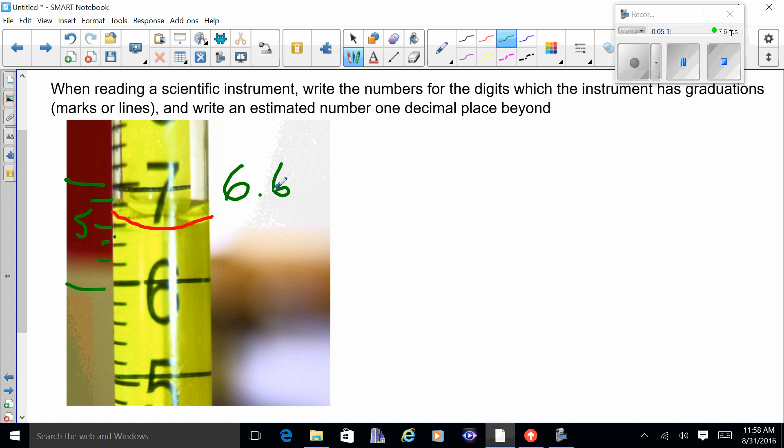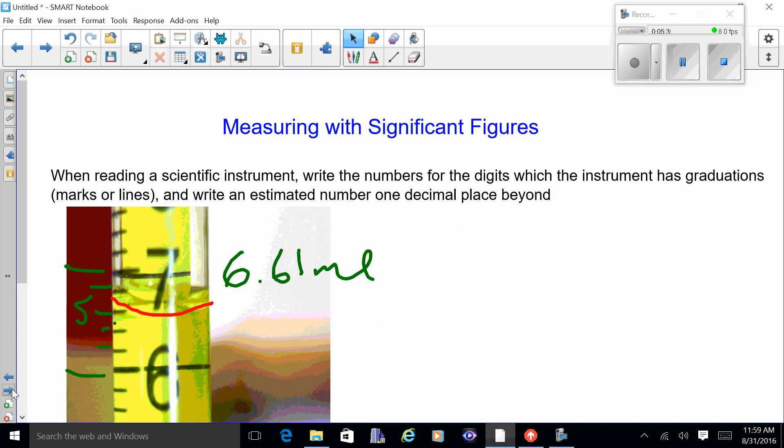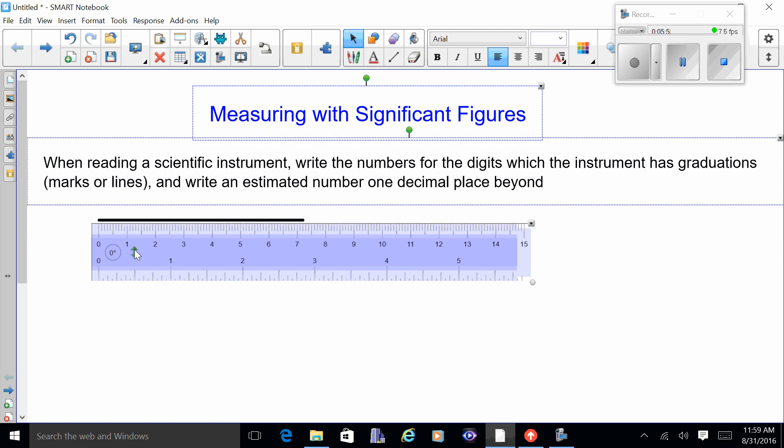Going back to compare: the first graduated cylinder had lines for the ones digit, so we knew 56 and estimated out to 56.8. The small graduated cylinder had lines every 0.2, so we knew 6.6 and had to estimate an extra decimal place to 6.61. Going back to the ruler, the lines went out to 0.2, so knowing 7.2 we took it one more spot and wrote down 7.28.